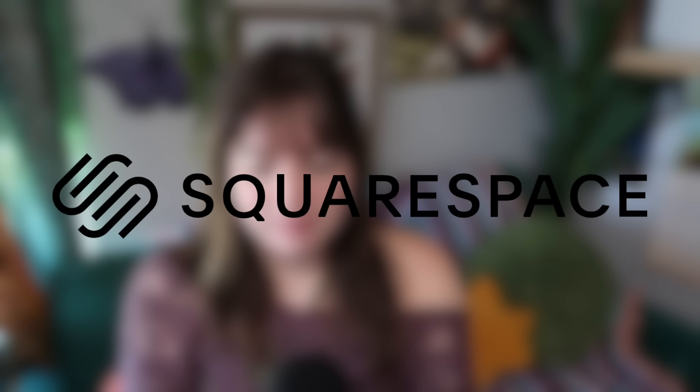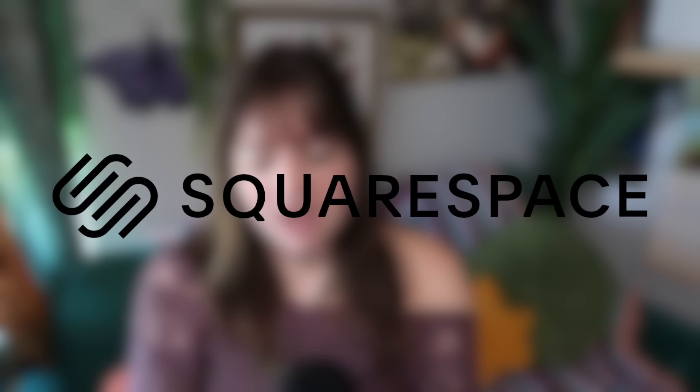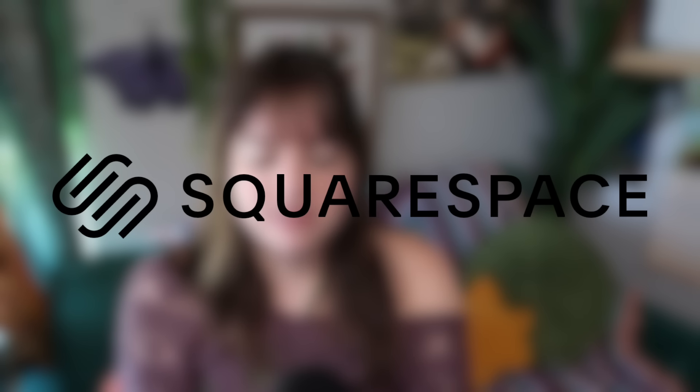This video is sponsored by Squarespace. Squarespace is the all-in-one website platform that makes it easy to create, engage with your audience, and sell anything from products to content to time.